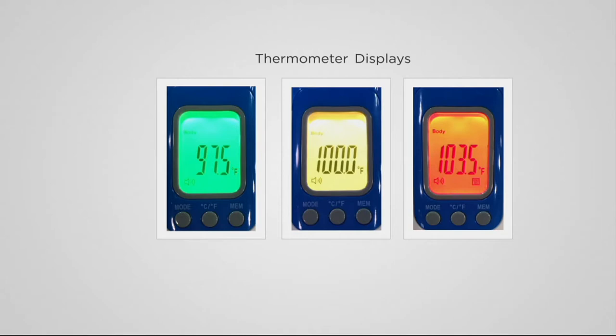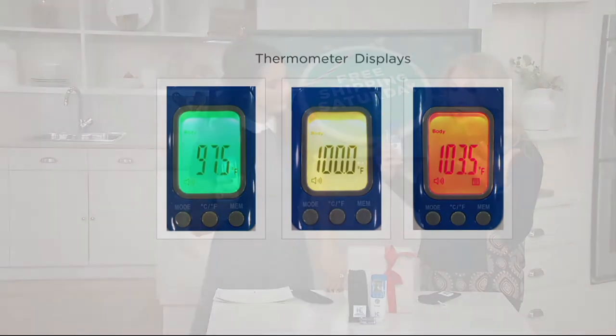When you couple that with the backlight of green, yellow, or red if you have a temperature, it's great. You can use this in the dark.